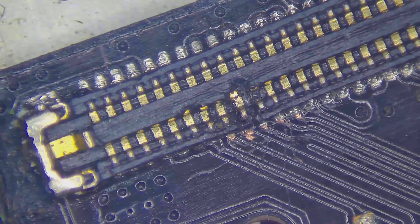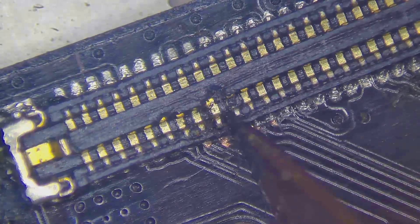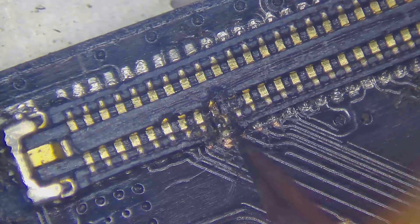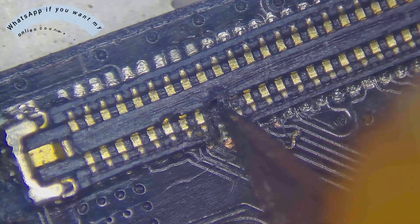I received this phone from another phone technician. The phone brand is OnePlus, with a sound problem. I opened the phone and I noticed something wasn't right.